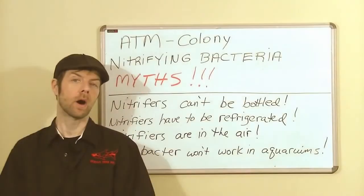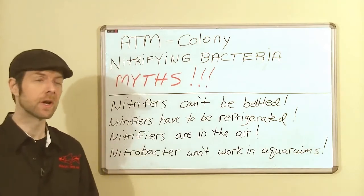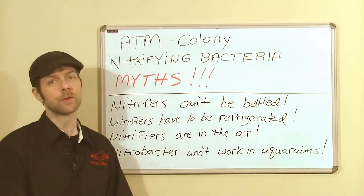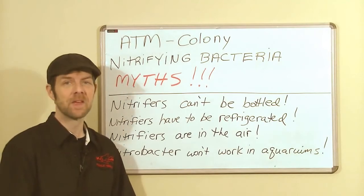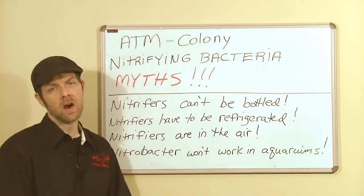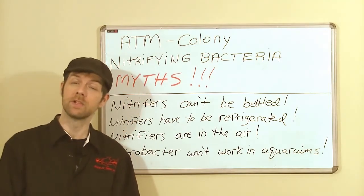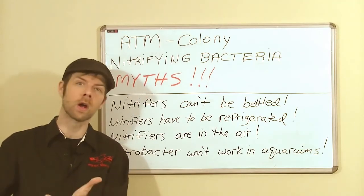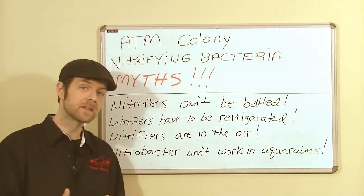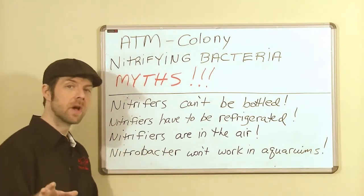Now we arrive at the myths and misconceptions concerning nitrifiers. Starting with the idea that nitrifying bacteria cannot be bottled — if this were true, Colony wouldn't exist today. The truth is that nitrifying bacteria have been successfully bottled for decades; it simply isn't new. Also not true is the idea that nitrifying bacteria have to be refrigerated. While we can refrigerate to get a better concentration, we don't find this necessary for the average bottle of Colony for the average household aquarium. Colony is good at room temperature in a shelf-stable format.